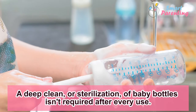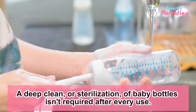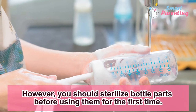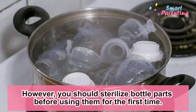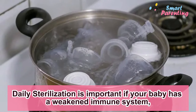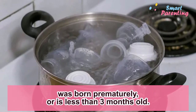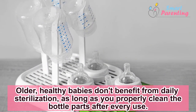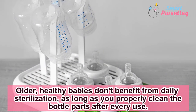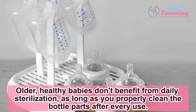A deep clean, or sterilization, of baby bottles isn't required after every use. However, you should sterilize bottle parts before using them for the first time. Daily sterilization is important if your baby has a weakened immune system, was born prematurely, or is less than 3 months old. Older, healthy babies don't benefit from daily sterilization, as long as you properly clean the bottle parts after every use.